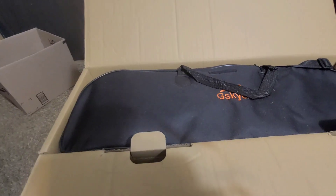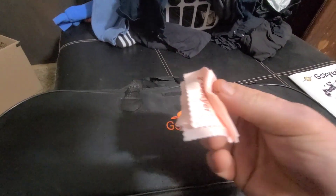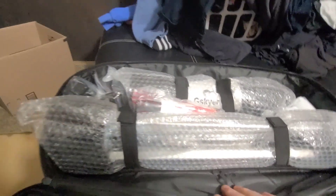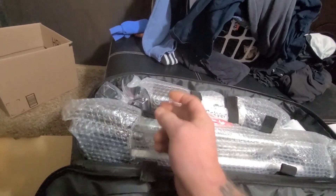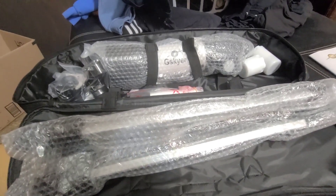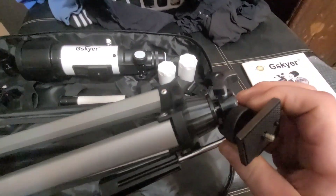Let's get this open. So in the box is this case, and there was a cleaning cloth. Let's get the case open — zip all the way down to here so it's all easy access. Everything's velcroed in there; you gotta get it out of this plastic rack.